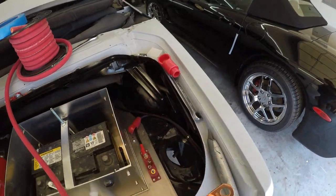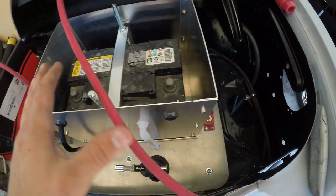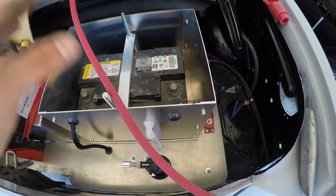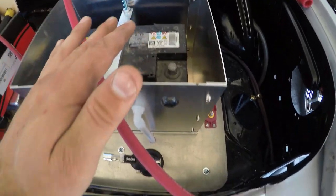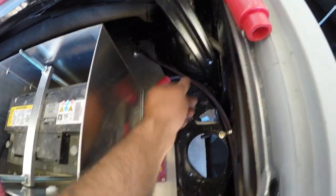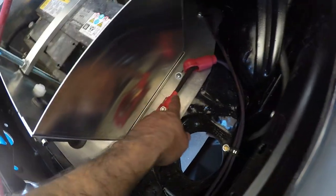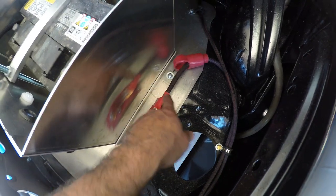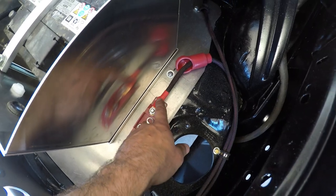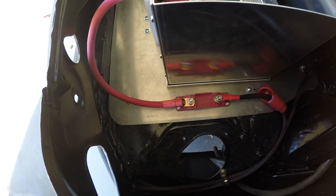There it is with the heat shrink on it, and that's how you want these ends to look. I'm not going to run the sleeve on this short section just because I want it to be obvious — I want to show this is a red wire, my positive wire coming out of the battery box. Everything else running under or through the car will have the protective sleeve to help protect it from getting nicked and to prevent any arcing. I'll put the heat shrink over the sleeve at the end to hold it in place, so you can clearly tell that's a positive wire.